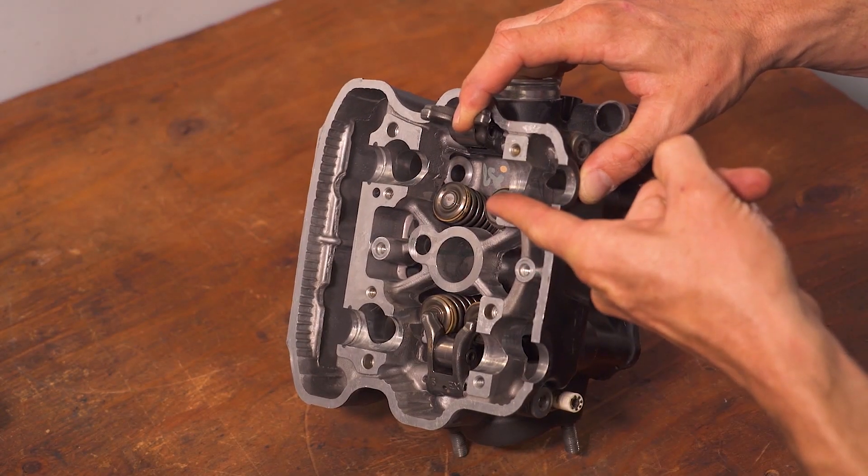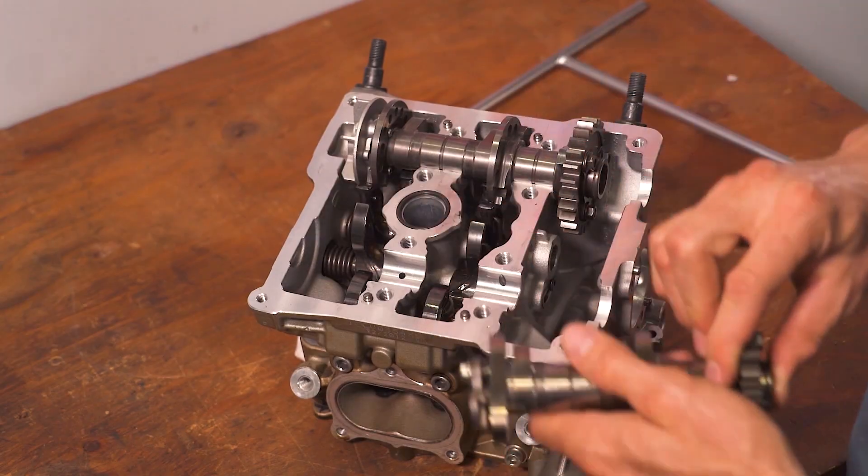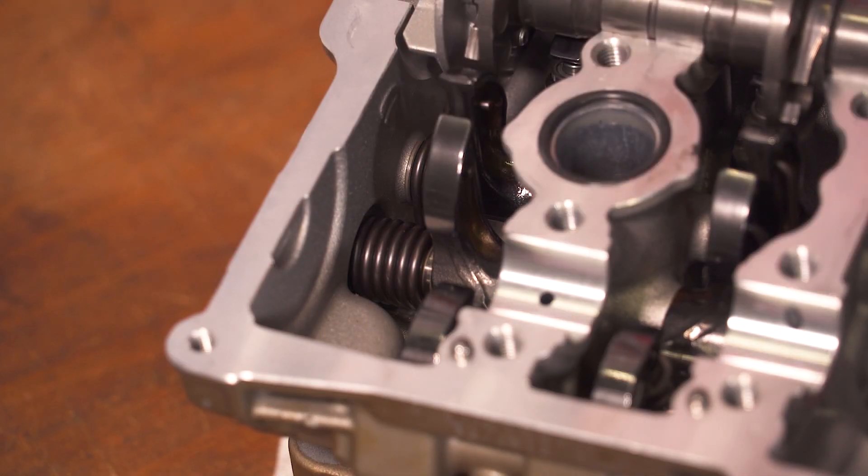Another common misconception is that there are no springs whatsoever in a Desmo head. There aren't coil stacks under each valve as on a conventional cylinder head, but there are still hairpin springs under the closing arms that help the valve seal and keep the closing collar in place.